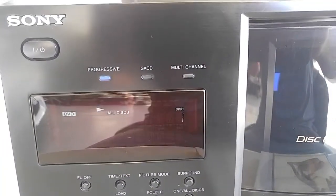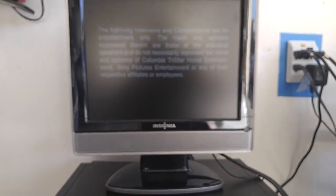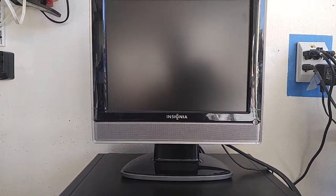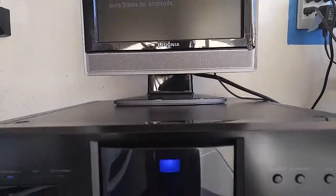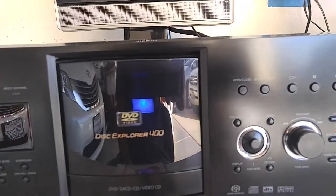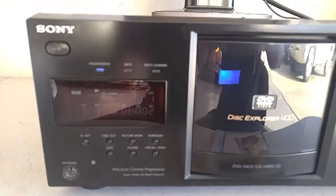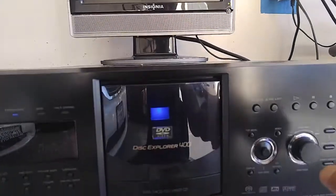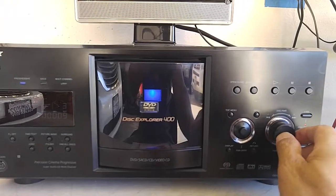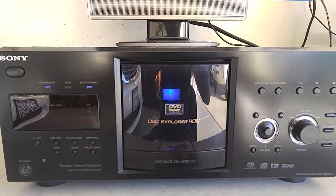And then we'll switch over to SACD after it starts to play a picture for you. Let me change this — there you go, another SACD playing.